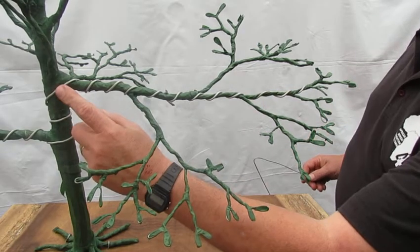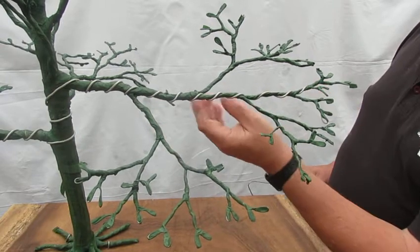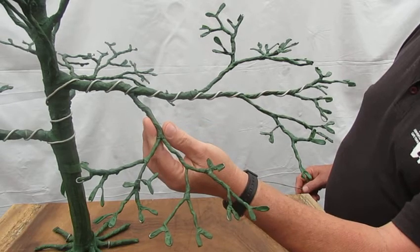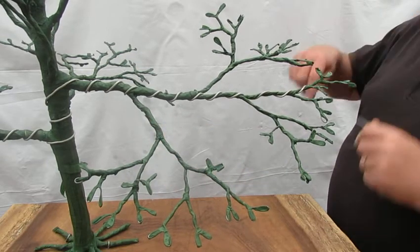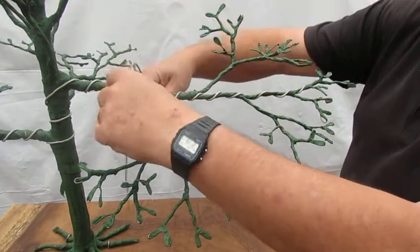We can see the wire coming from the trunk going all the way out here. To wire that branch and that branch, you take a piece of wire, fold it in half.